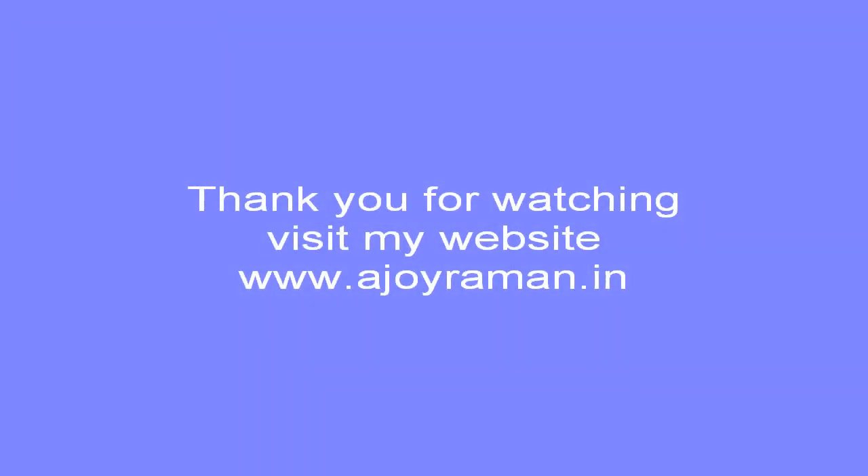This method can be extended to larger sizes of enclosures. Thank you for watching and please visit my website at www.ajairaman.in.